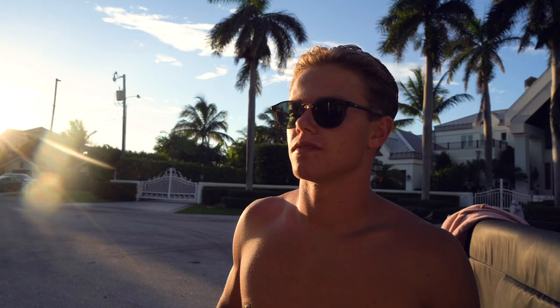All right, we just got back to the truck and loaded the tripod and everything in. I didn't get too wet riding, but I ended up soaking the hoodie. But anyway, thanks for tuning in guys — nothing too special, just went for a little evening cruise on the e-foil. I'll see you guys in the next video. Peace.